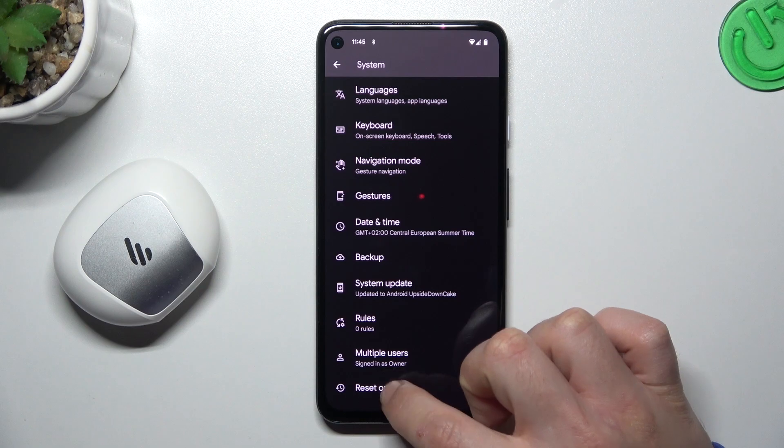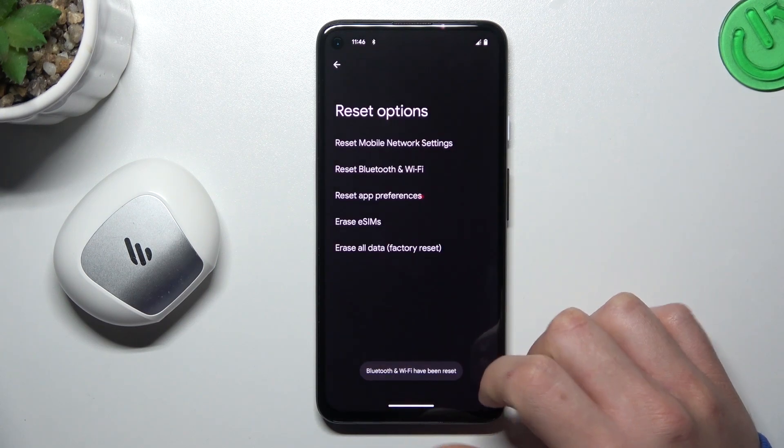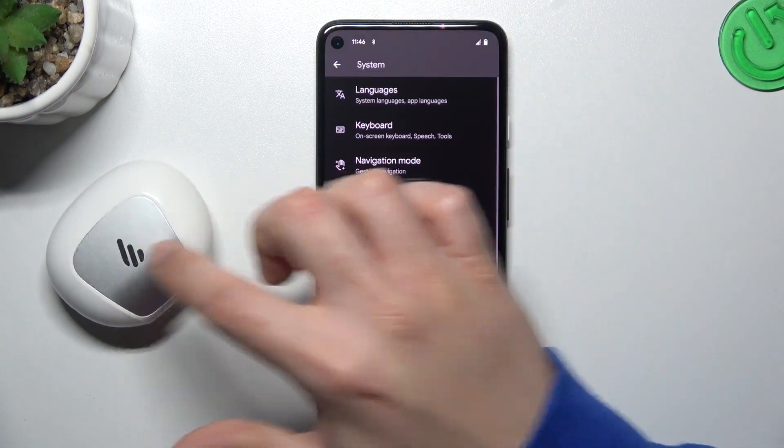Slide down again and look for the headset options. Now you can see there you have Bluetooth and Wi-Fi, so just tap on it and click reset. And that's it — after that look for the device again on the Bluetooth list.